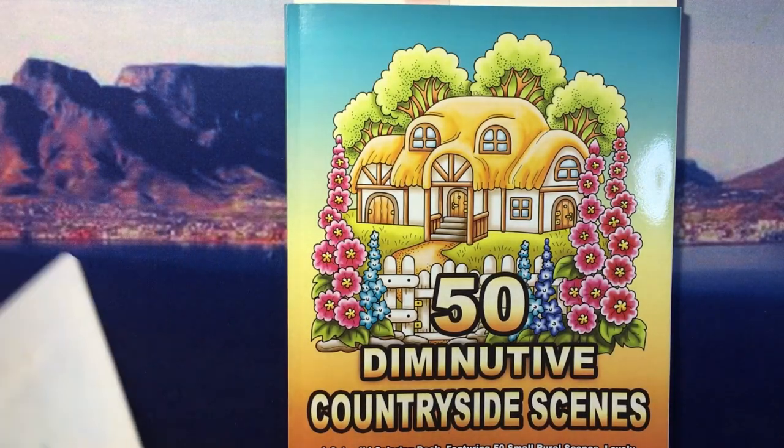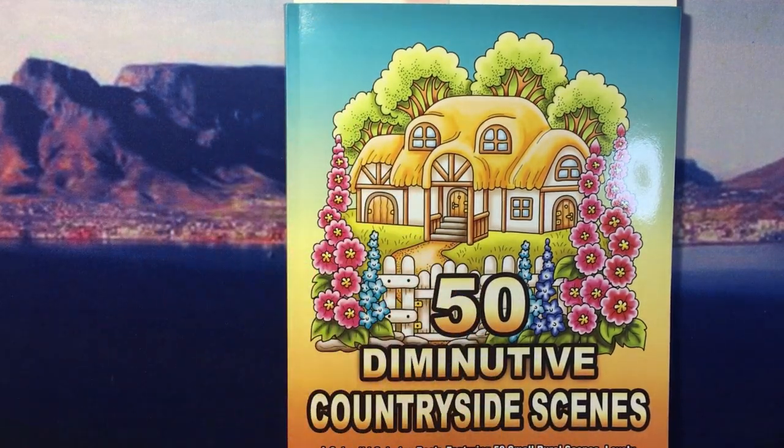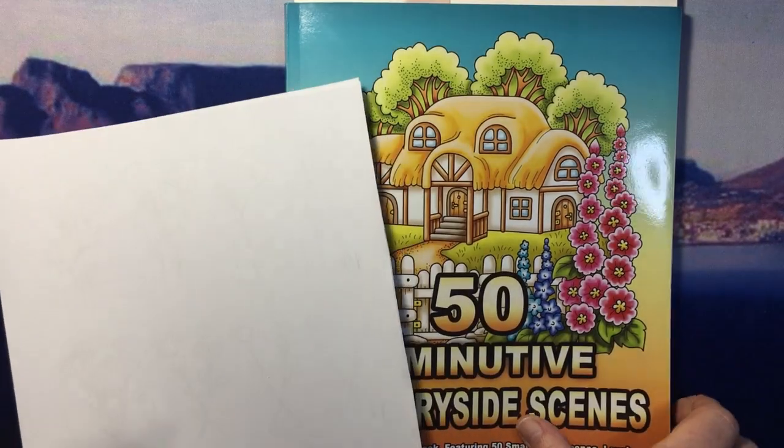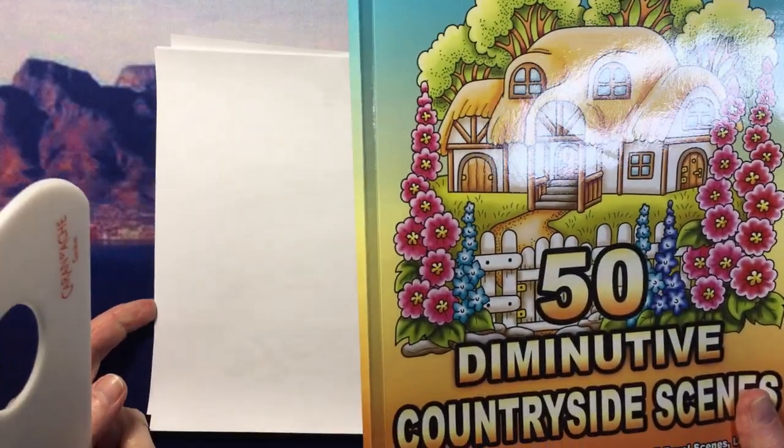It's so easy and this is not going to be a very long video, but I thought I would first show you on some scrap paper, just so that you have an idea of what it all looks like.